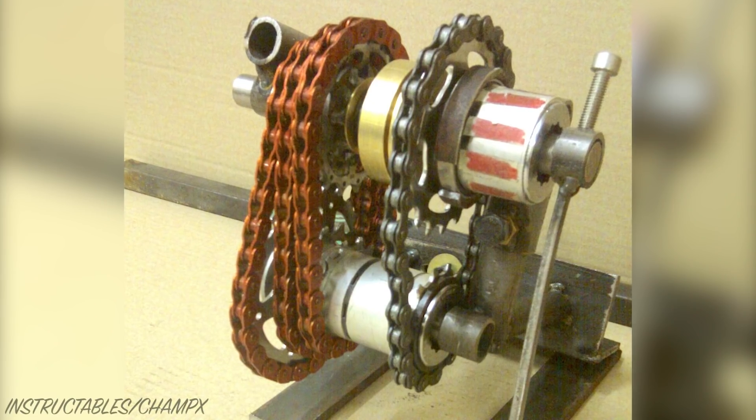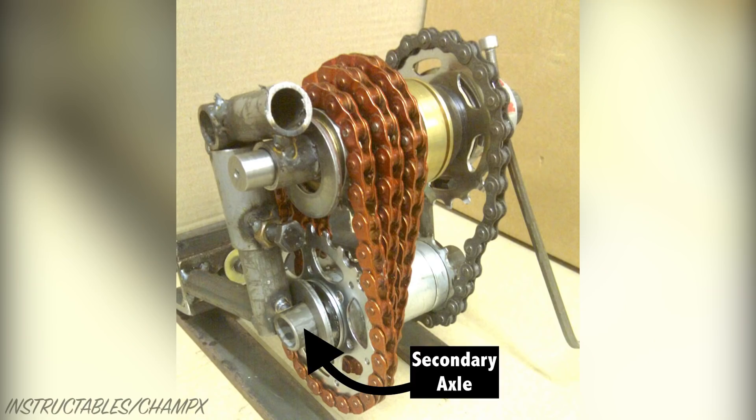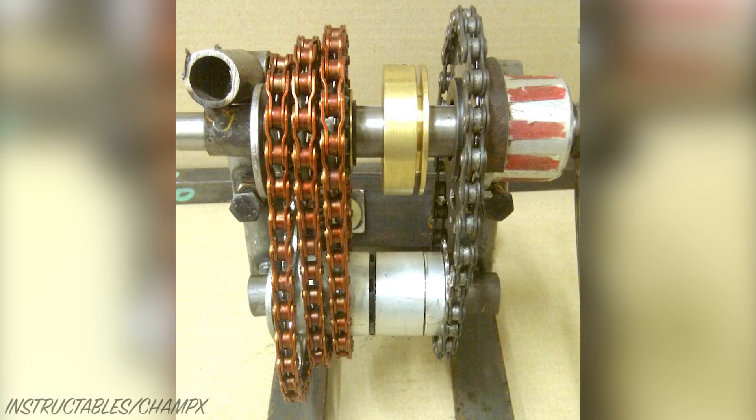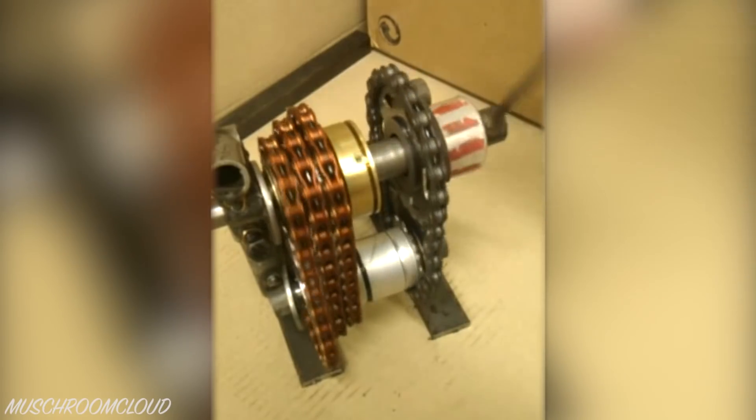With the hardest bit out of the way, CX made a test rig to try out his concept. The secondary axle was assembled with the four necessary cassette cogs, which are all welded to the axle. The four chains were then hooked up and the rig was ready to test.